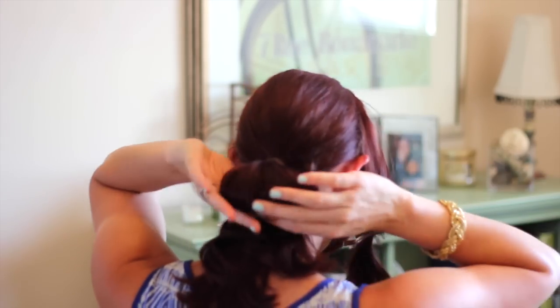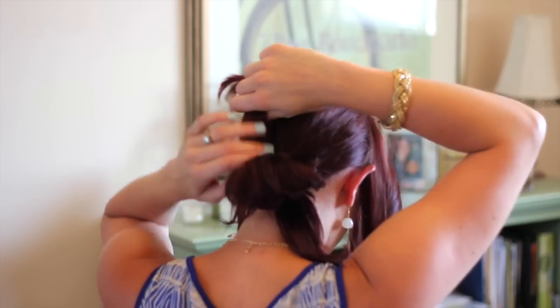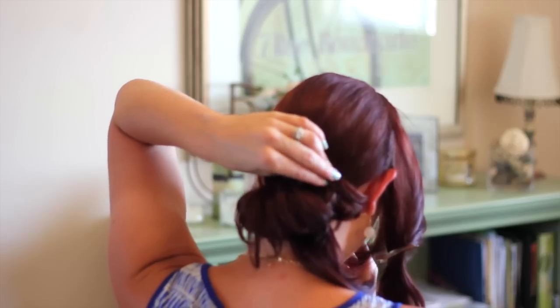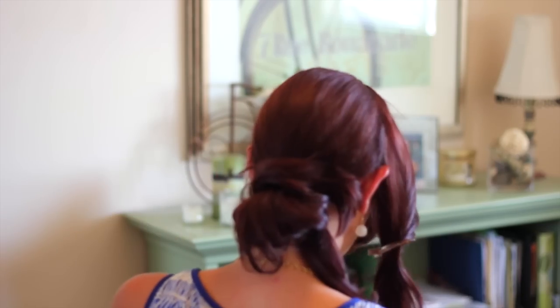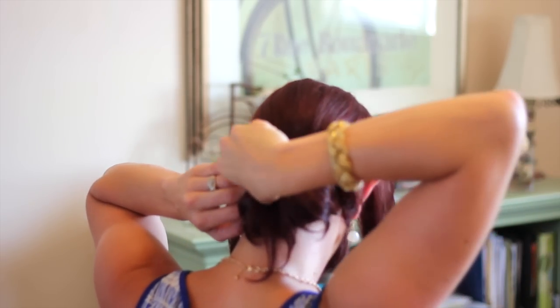You'll do a normal ponytail except on the last loop you pull it halfway through like a half-bun type thing, then spread out your bun and make it as poofy as possible because this is going to be the base of the look. Then take the hairs that were left out from the ponytail, twist them around, and pin them on either side.